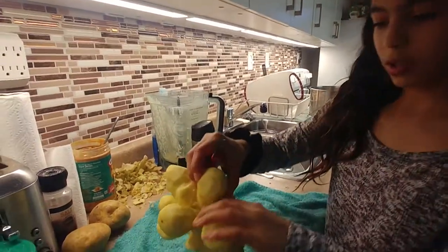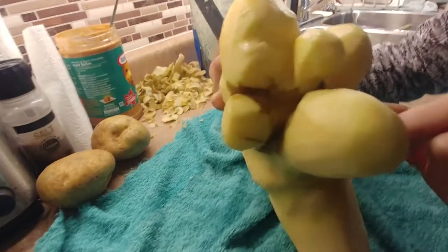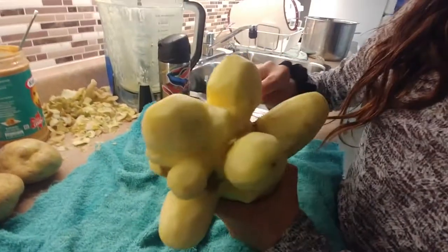I'm almost done here. I've only got this little side and a big side. So, almost done.